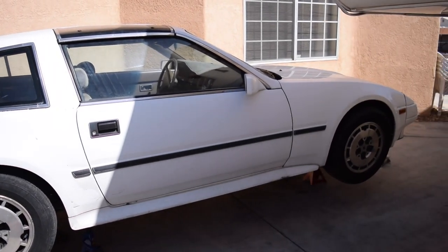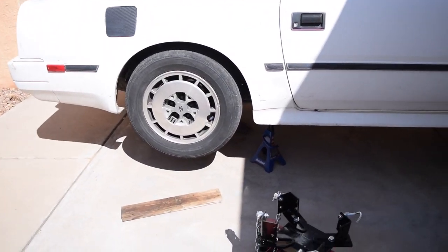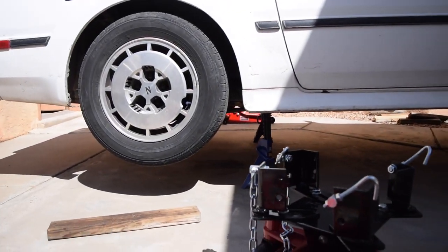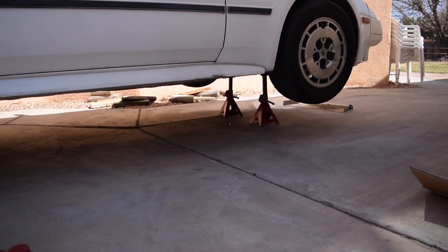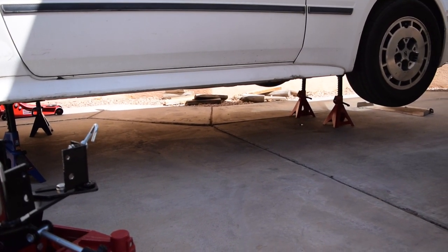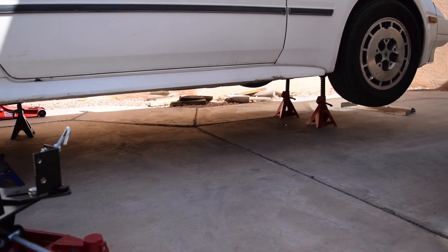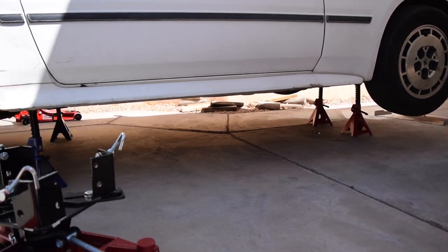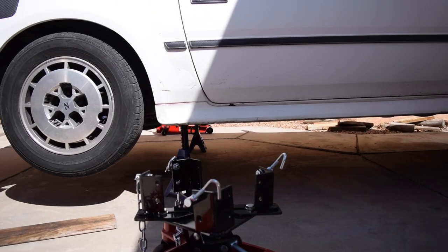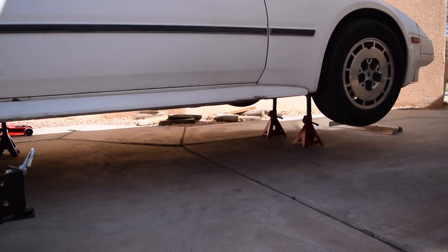So we're going to go ahead and put that in today. You can see the Z is already up off the ground — it is quite a far distance up. We're going to start with removing the exhaust. I don't have a stock turbo exhaust; I went ahead and got a custom one. Basically you're just going to unbolt where the downpipe is, and then if you have a stock exhaust, where the catalytic converter is. I have just a little bit past the catalytic converter, so I'm going to go ahead and pull that off.